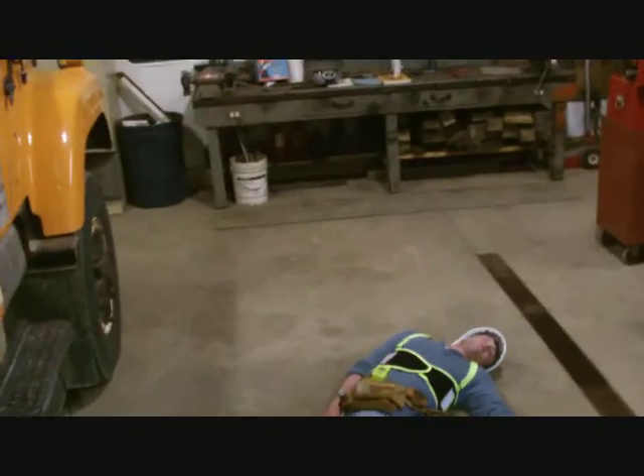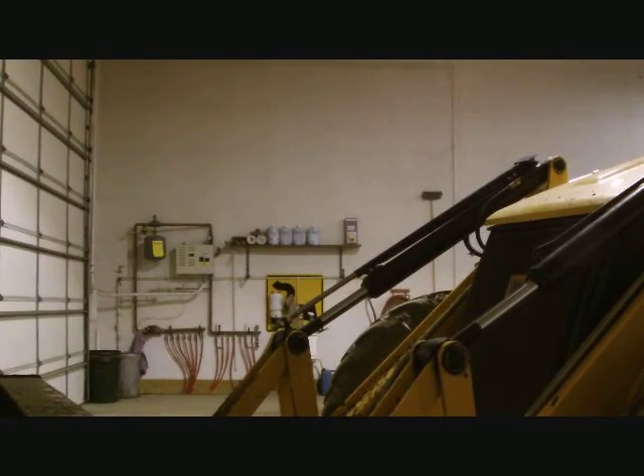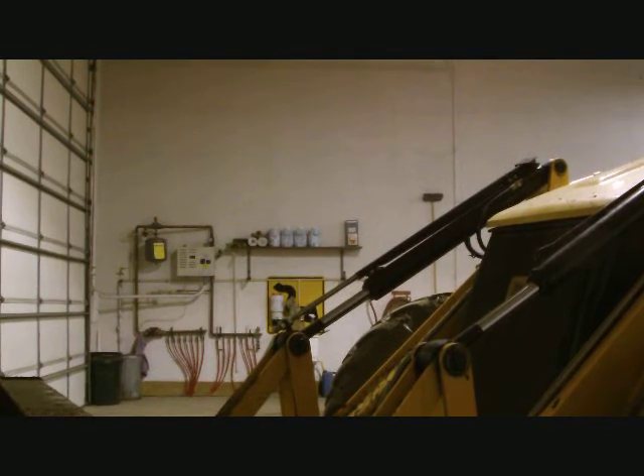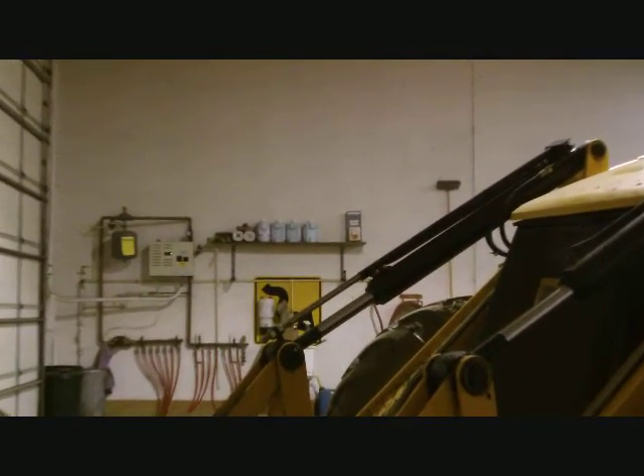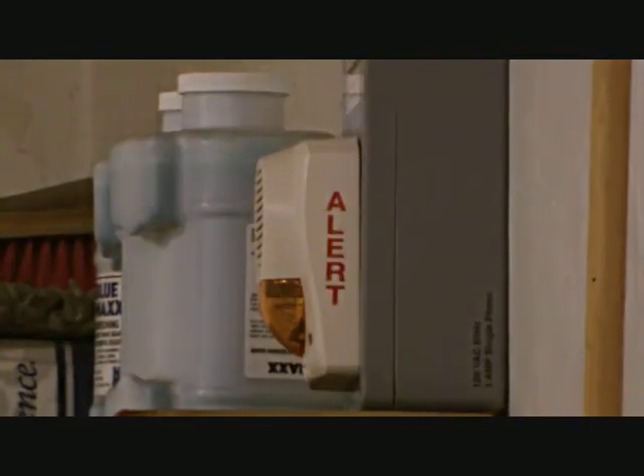We have a user in the unfortunate position of being motionless for 30 seconds. His TPAS-3 is in full alarm transmission, and the MS-900X has received the alarm. The alarm will continue to alert until the TPAS-3 has been reset.